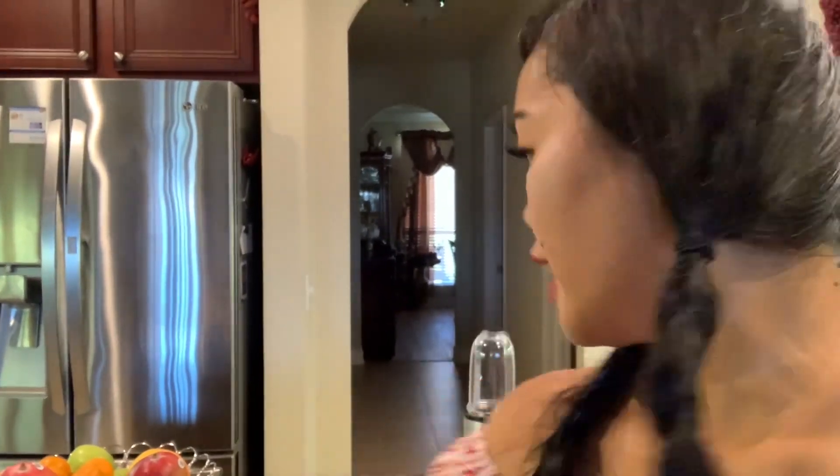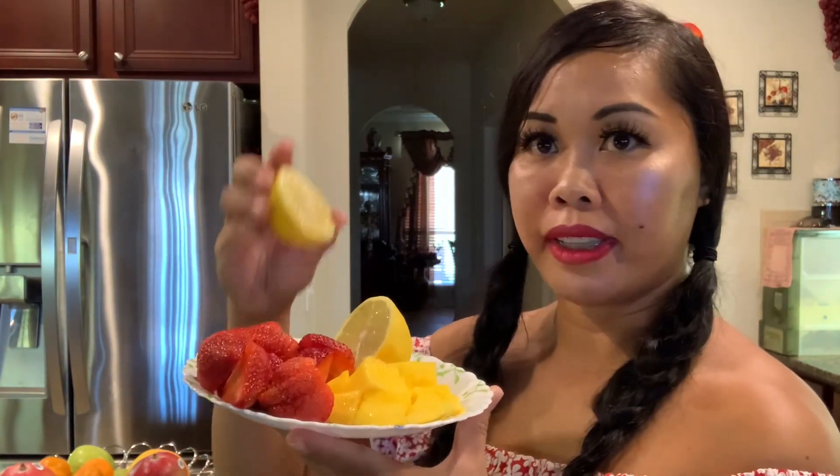Hi everyone, welcome back to our channel. Today's vlog I'm showing you guys is a simple smoothie — what I eat for breakfast. Today I feel so heavy. So this is what I am eating today for breakfast. I have a mango, some strawberries, and of course some lemon. Let's get started — let me show you guys my recipe.